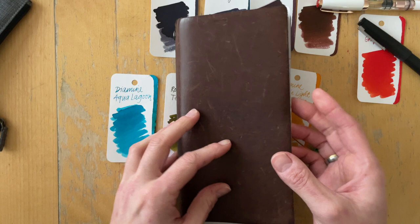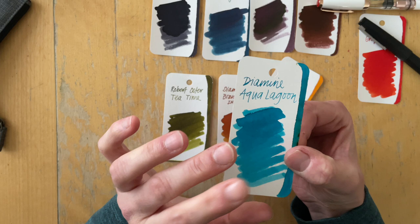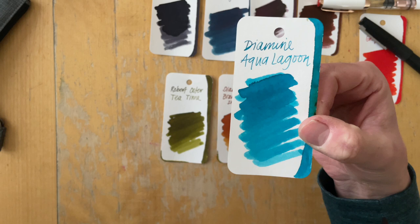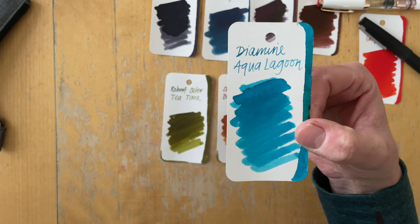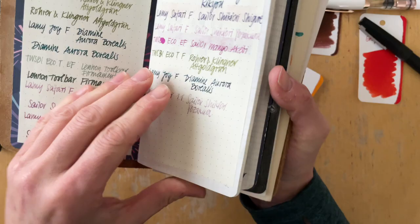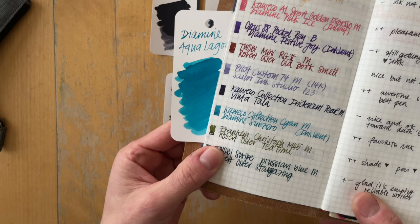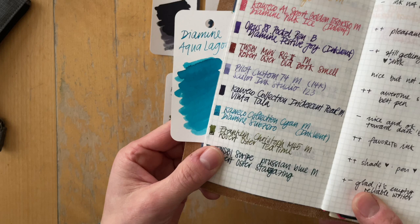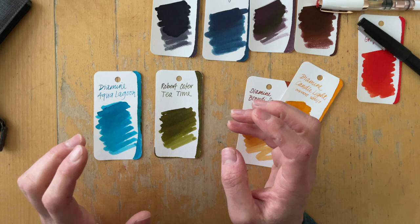Then let's look at Diamine Aqua Lagoon. I also received a bottle of this at the Pelican Hub. I took this home because I wanted to see if this would be a similar color to Diamine Sub Zero without the shimmer. I unfortunately don't have the Sub Zero right here, let me check if I have a writing sample — I should have because I put it in a pen sometime earlier this year. It looks like it's more green leaning, but I will see when I have it in a pen.